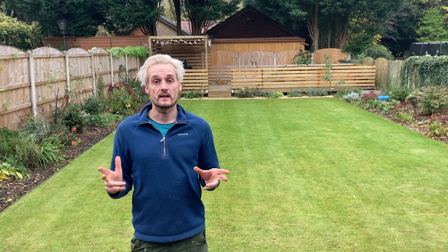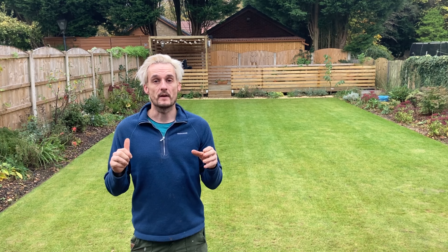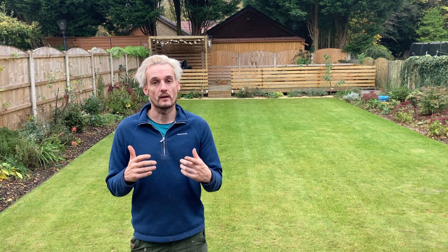Job done. A few tips going forward: I'd recommend keeping on top of moss, and keep cutting if you can. If you just stop mowing now and leave it for three months then pick the mower back up in March, your grass will be very long and that's a hell of a stress — it'll take longer to recover. So moss control and keep cutting are my top two tips. I hope you've enjoyed the video — I'll be back in two to three weeks and I'll always show the end result no matter how it looks. Until then, take care, keep safe, see you soon.